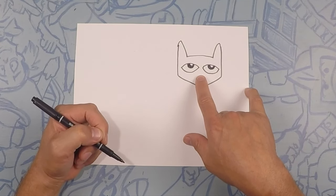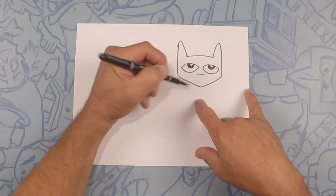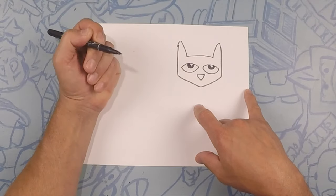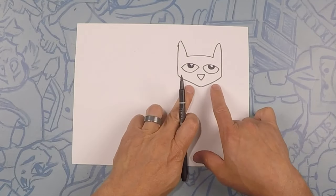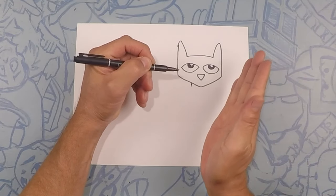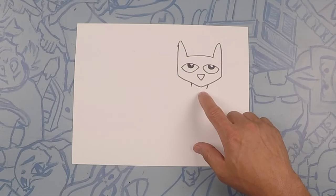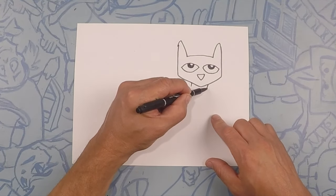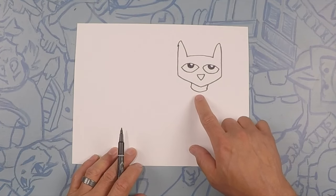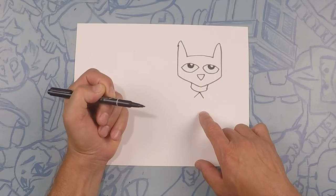For his nose we're just gonna do an upside down triangle — do a straight line across and then a V. Next we're gonna do his neck; we're gonna do two lines coming straight down, kind of maybe a little bit at an angle. Then we're gonna close that off with a half circle — that's kind of his neckline, almost like he's wearing a shirt. From here in the middle we're gonna do an upside down V — he's wearing a tie.